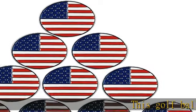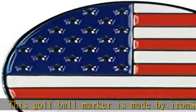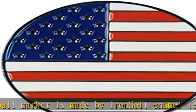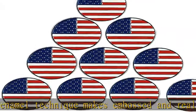This golf ball marker is made by iron soft enamel technique, makes embossed and real patterns. 10 USA flag markers included. The size of the ball marker is 24.4 millimeters. See the description to get this product today at the best price.